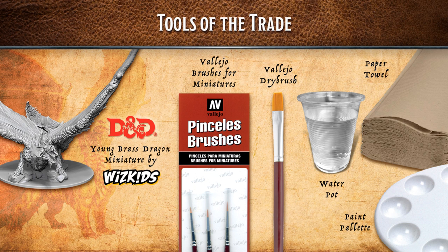Tools: you need the Young Brass Dragon miniature by WizKids — it's a great little sculpt and one of the few dragons that is grounded, not on a flight stand. We have Vallejo brushes: mostly a zero, a number one, and a number two. Also a Vallejo dry brush for dry brushing metallic colors, a water pot, paper towel, and a paint palette.